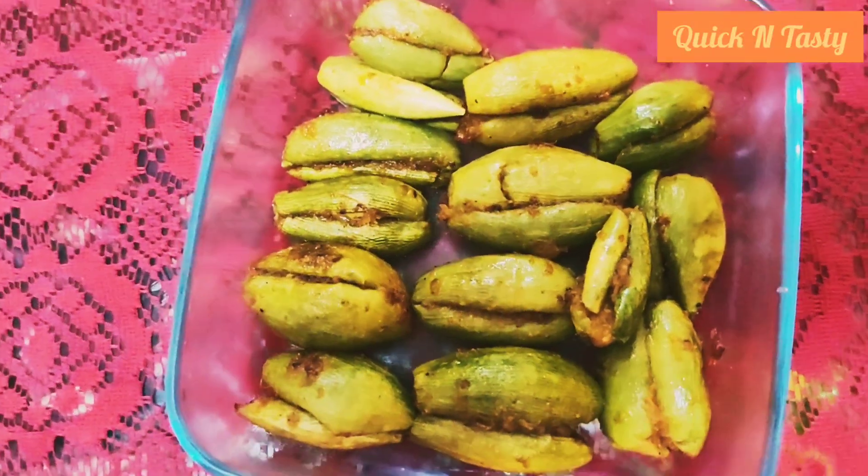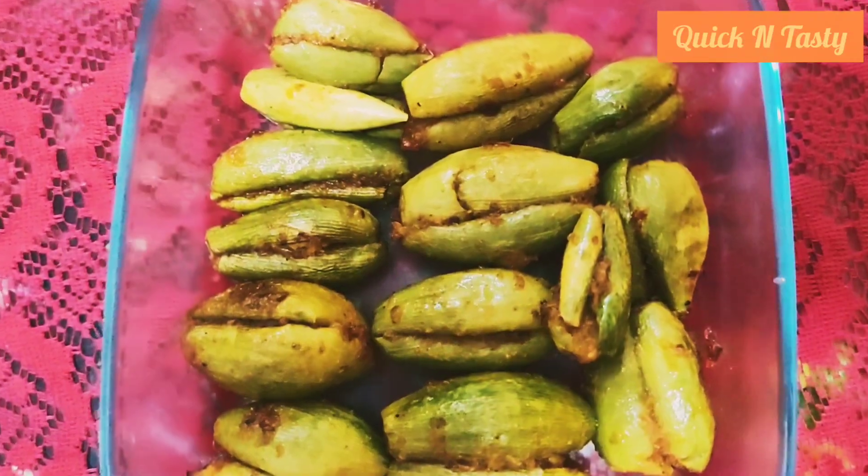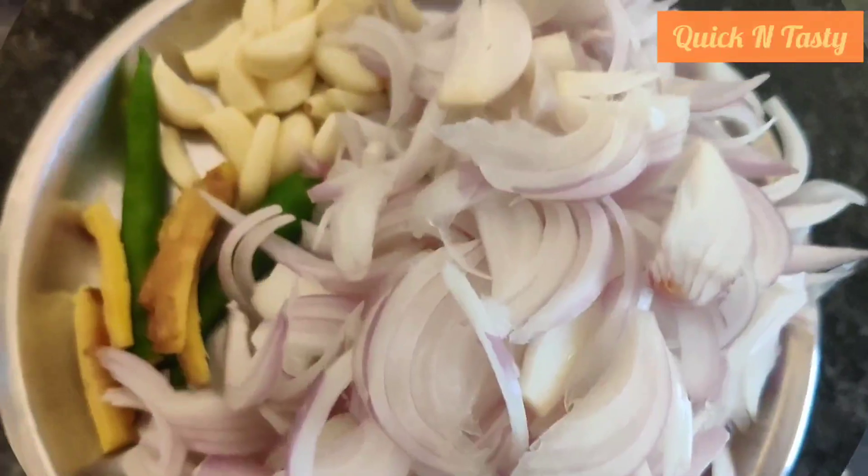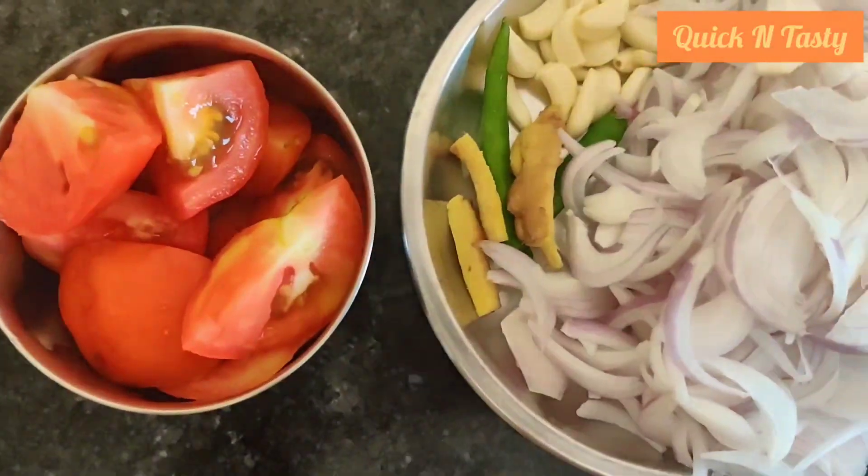First, we will get the parwal ready. For this, I have Piaj (onion), Lahsun (garlic), Adrak (ginger), Mirchi (chili), and tomatoes. I have put all the ingredients into a smooth paste.